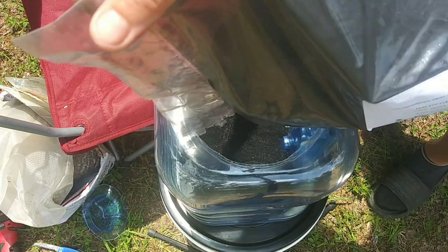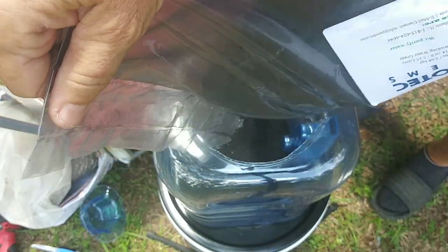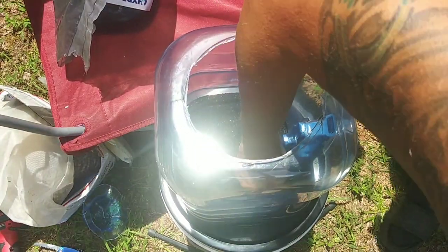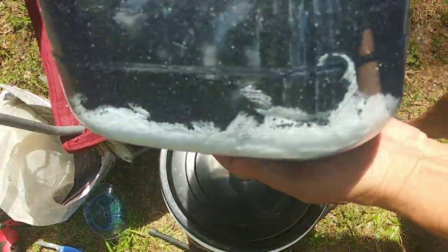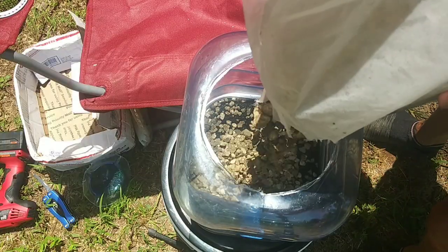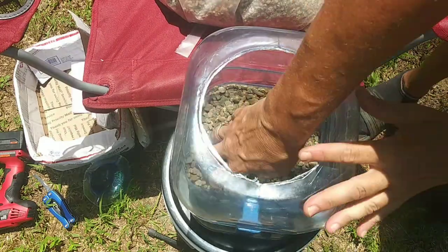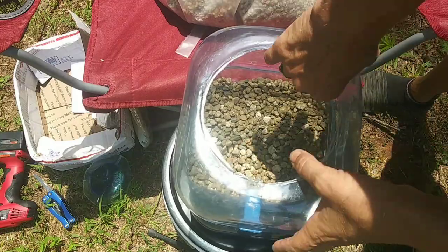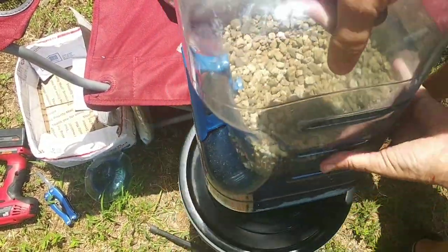Next layer is your biochar. You're going to want to put in about two or three inches in this size filter. Now it's time for your stones or sand or gravel or whatever you're going to use. If you're going to go the route of sand, then pebbles, then stones, definitely add the smallest particles first — that's going to be your sand. That goes on top of your biochar, then your pebbles, then your stones, so that the largest thing is on the top of the filter.